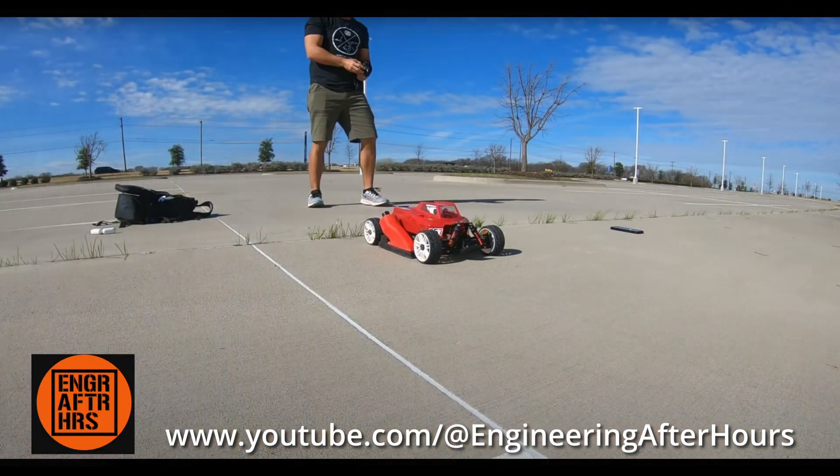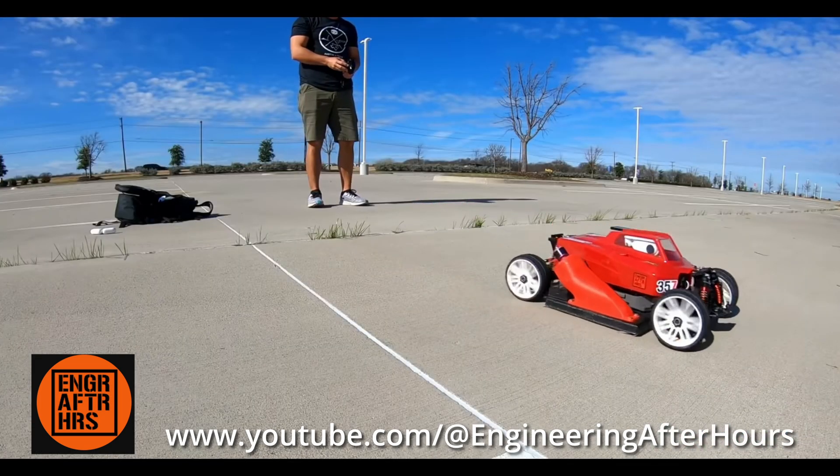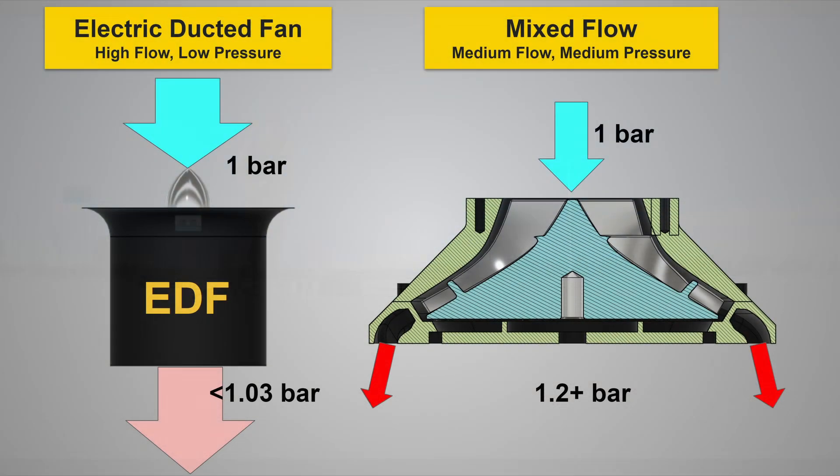I'd seen Engineering After Hours and Project Air YouTube channels have impressive results with fan-powered downforce, but they also had all the typical challenges that you face with a fan car. I thought, what can I do to actually improve on what they've already tried? One of the key challenges I saw facing their RC fan cars was that they utilized off-the-shelf electric ducted axial fan motors. These EDFs, as they're called, are used for RC airplanes - they move an immense amount of air but operate at a relatively small pressure differential between the inlet and outlet, somewhere around a two to five percent difference. This means they can't create a massive pressure difference under the car.